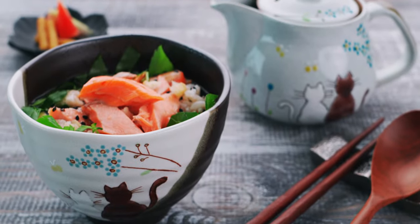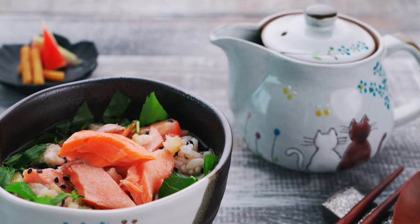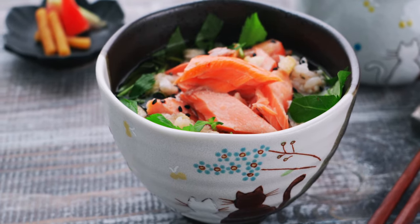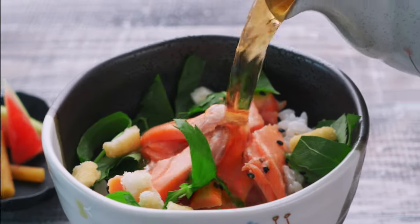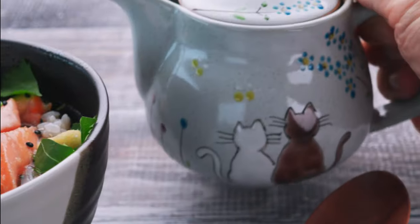The salmon is flaked on top of the rice with other ingredients for flavor and texture like sesame seeds, rice crackers, and herbs, and you cover it all with hot tea, which melds all the flavors together into a comforting soup that's not as heavy as a traditional porridge.